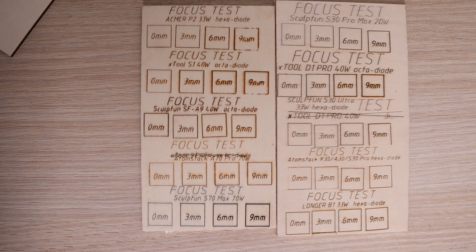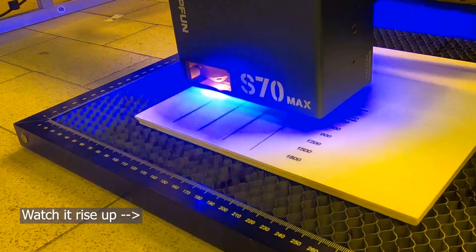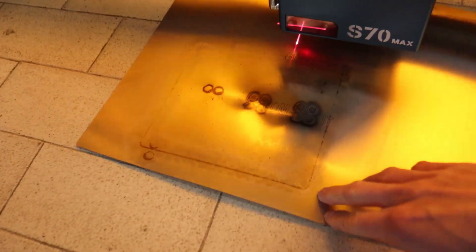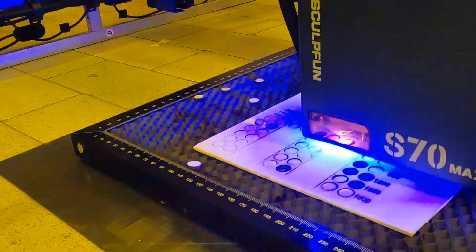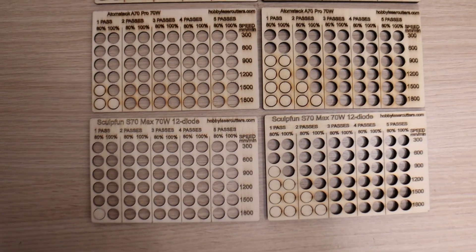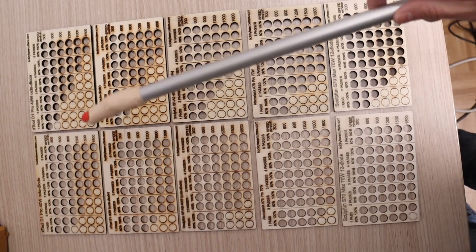This test is a good predictor for thick material cutting performance. The cutting test revealed the true power of the S70 Max. When cutting plywood, it generated so much heat that the metal plate beneath the honeycomb started to warp — the laser beam melted its surface and almost burned through it, despite it being far from optimal focus. I repeated the cutting test on 3mm and 6mm thick poplar plywood using a much thicker steel plate underneath. Compared to the Atomstack A70 Pro, the S70 Max cuts more efficiently and nearly matches the performance of the best 55W CO2 laser cutters I've tested. It also significantly outperforms 40-watt diode lasers.